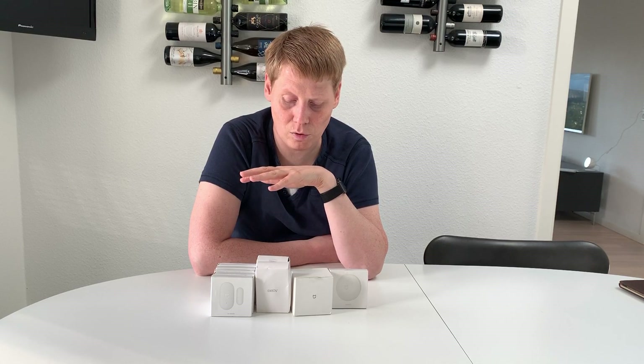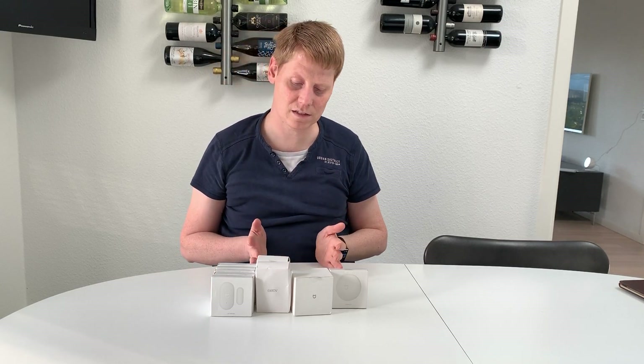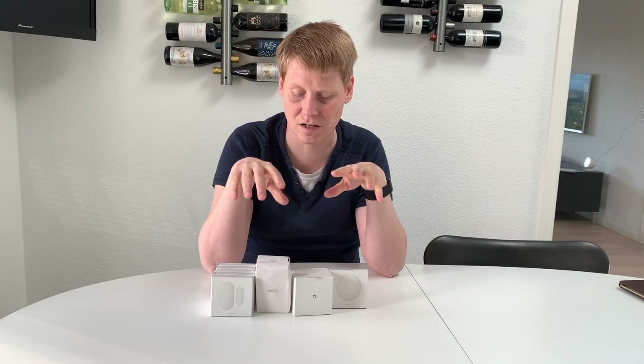That more than covers the one downfall of this system, which is that it's slightly more complicated to turn on and off compared to a dedicated alarm system that doesn't have all the other functionalities. With a dedicated system you get a simple app that pretty much has just an on and off button, whereas the Mi Home app also shows all my other devices that have nothing to do with the alarm system.